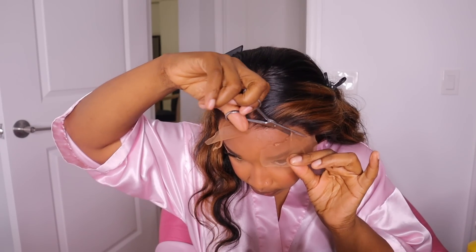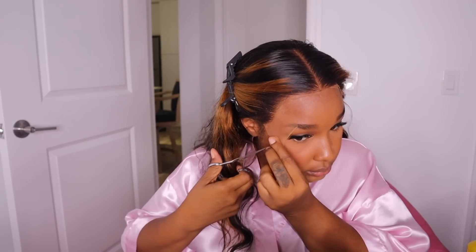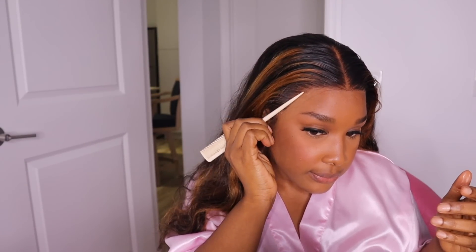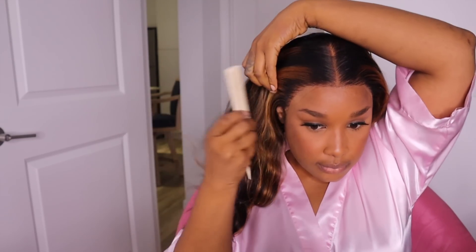I tied that down for a bit and let it dry. Now I'm cutting off all the excess lace — I do one big cut and then go in and fine-tune the cut. Then I spray some of my even spray on my tail comb and lightly dab and tap that in so that if there is any minor lifting of the lace, I secure that and further melt down the lace by tying it down once more.